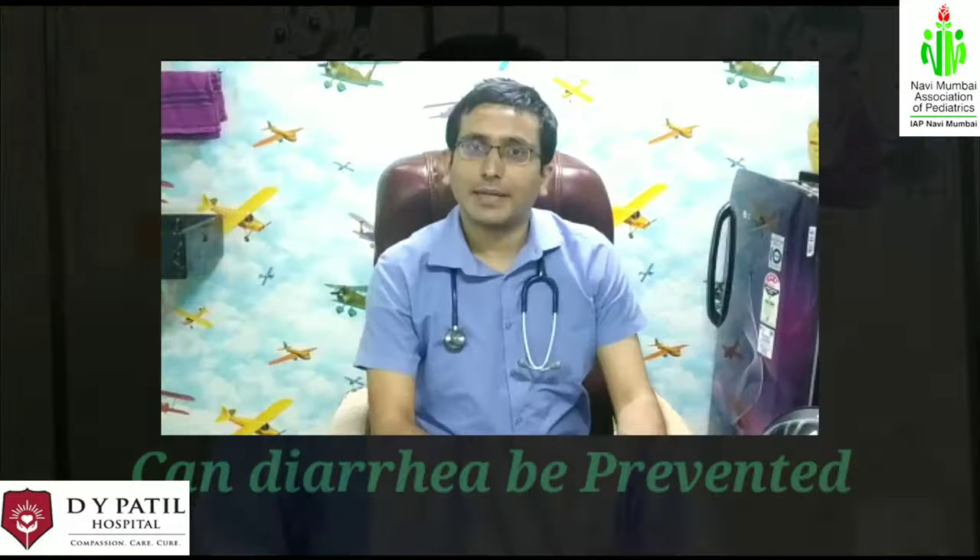Prevention is better than cure — it's an age-old dictum and it still holds true. Diarrheal diseases can be prevented by washing your hands before and after eating food, drinking boiled or filtered water, and avoiding eating outside or stale food. Certain vaccines are also available, like rotavirus diarrheal vaccines, which can protect against diarrheal diseases in infancy.